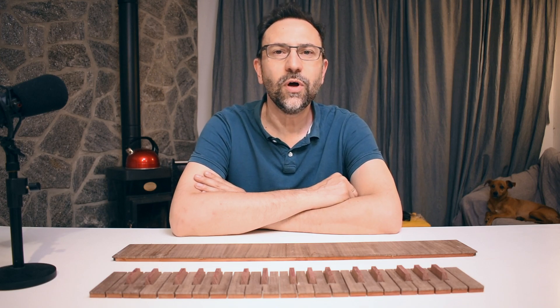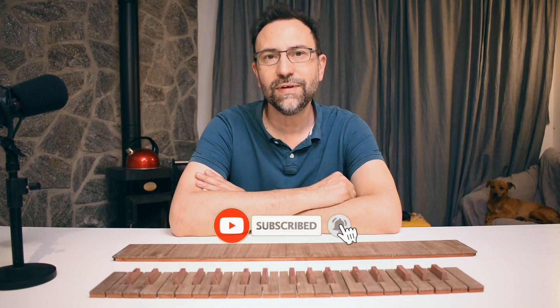Hello everyone! A brief update on the construction of the pipe organ. But before, remember to subscribe to the channel and leave a like.